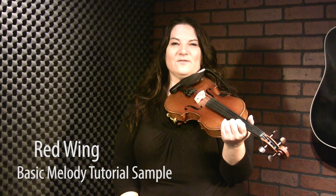Here's the basic tutorial for a great old tune called Red Wing. Everybody can play this one. Everybody knows this one. You can play this one really simple or you can jazz it up, as you will see once you hit the advanced tutorial.